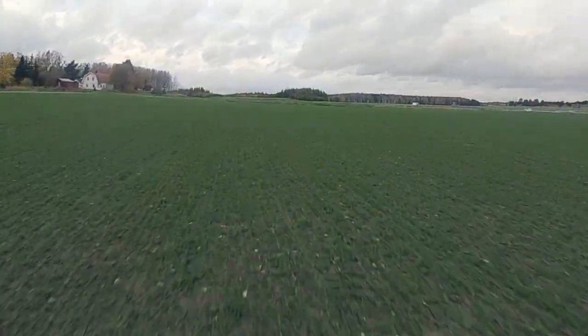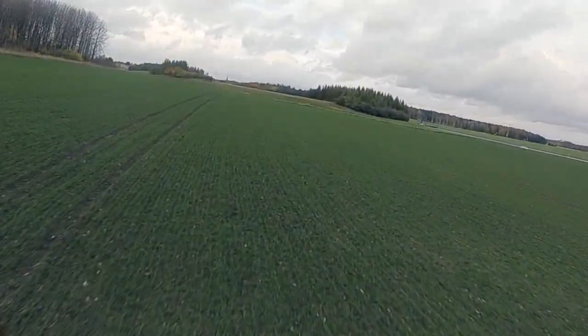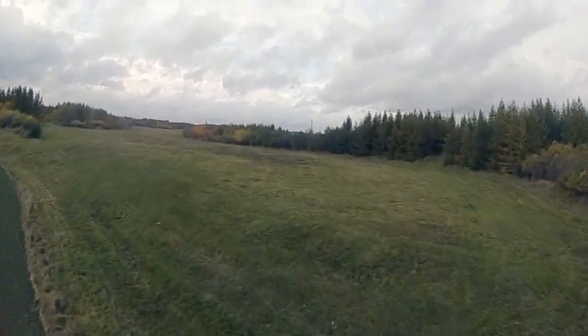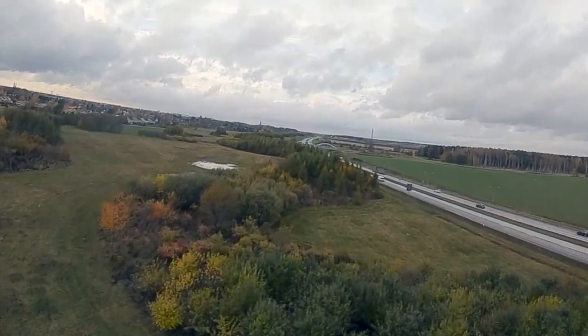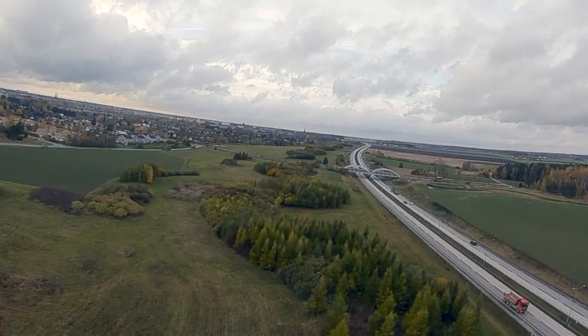Cruising speed is right around 70 kilometers an hour and I just hit one kilometer when I crossed this road. Everything seems to be pretty good. When I hit this little grassy area I noticed the RSSI on the RC link weakened a little bit, so I decided to climb. At this point it's not really low altitude but I just kept flying.